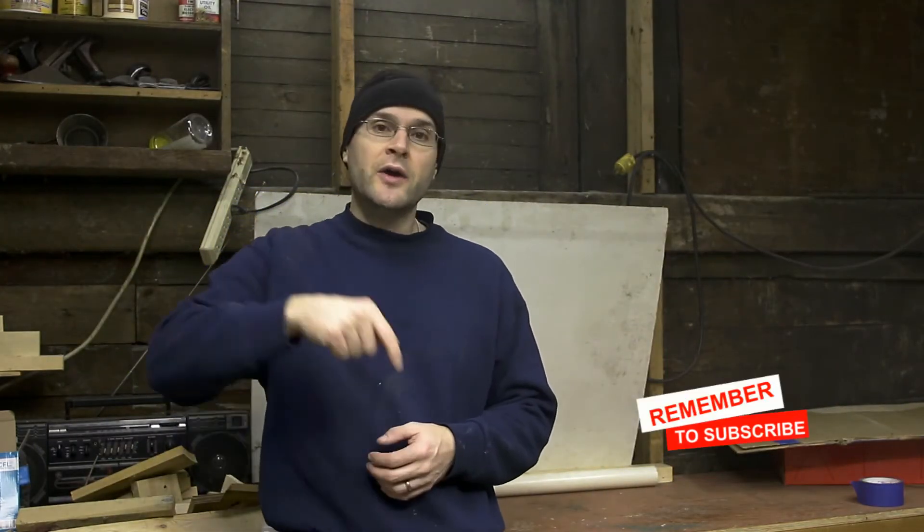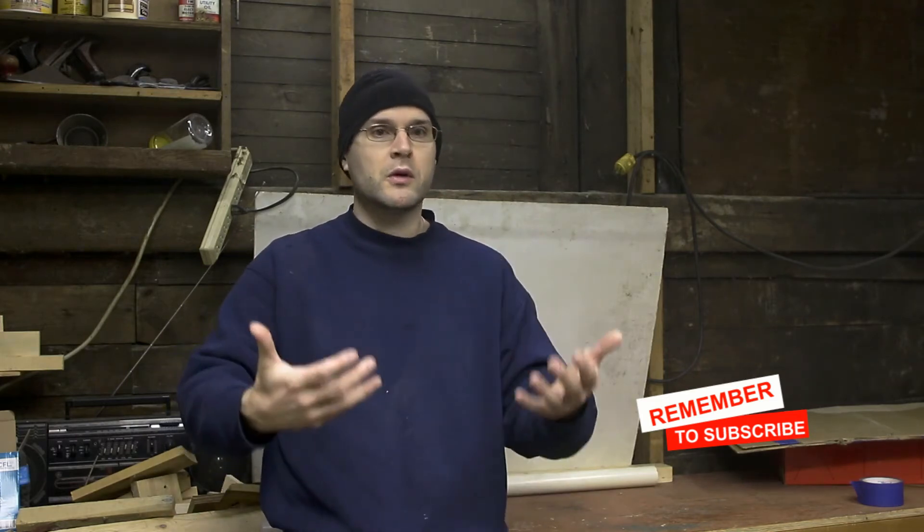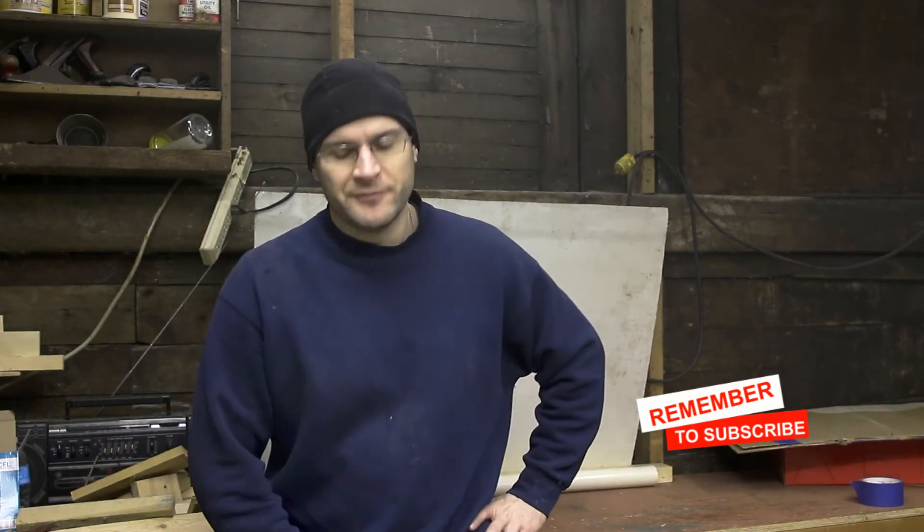Thank you for watching. I hope you enjoyed the video. If you found this entertaining, go ahead and click that subscribe button — it really helps me out and motivates me to make more videos like this and bring pretty much daily content to you. Go ahead, click that subscribe button and I'll see you on the next one.